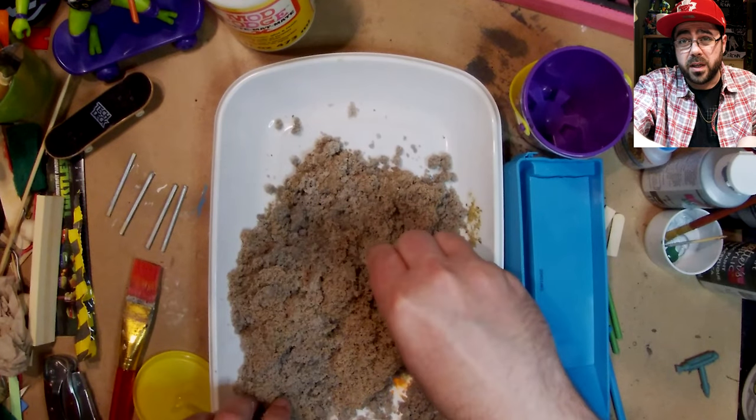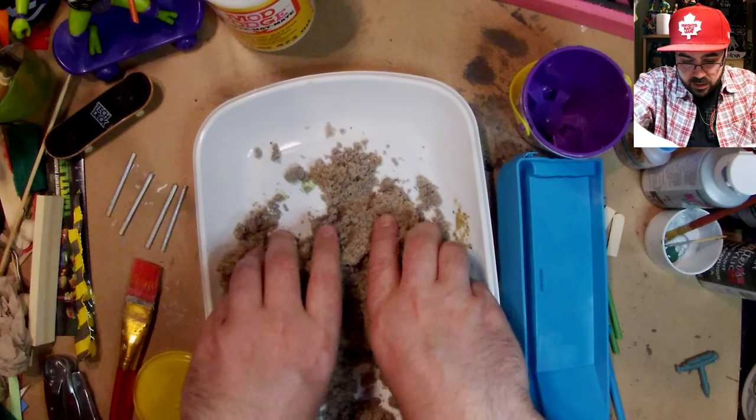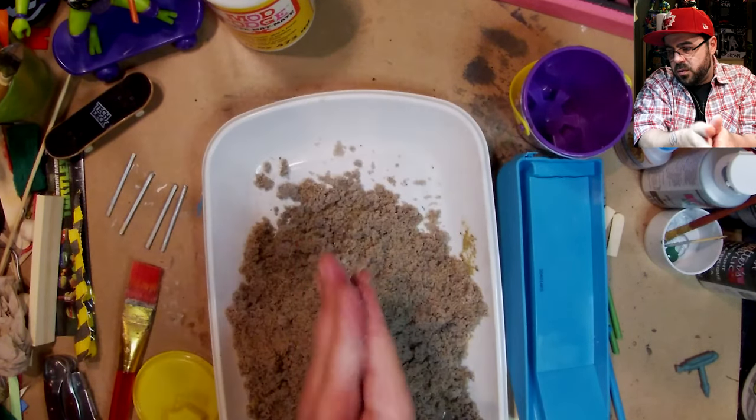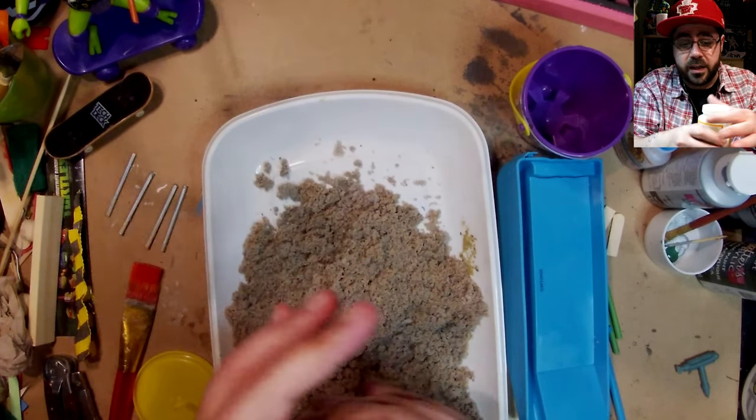This is really gross and I'm kind of regretting doing this. It's taking longer than I expected. I really wish I knew where my gloves were. I can't even drink my coffee because my hands are dirty. This is a nightmare.